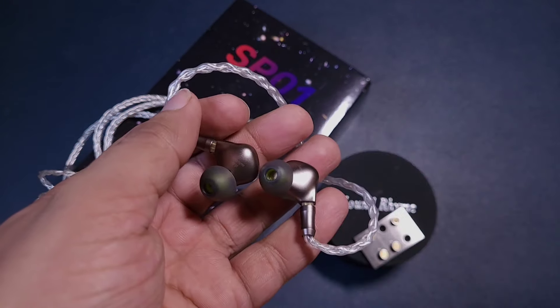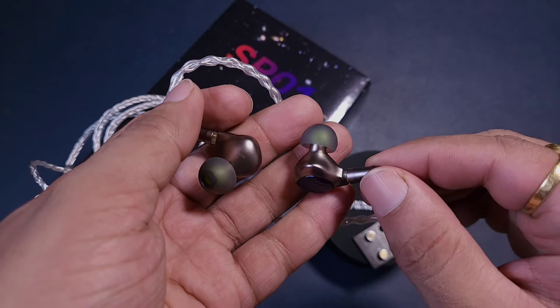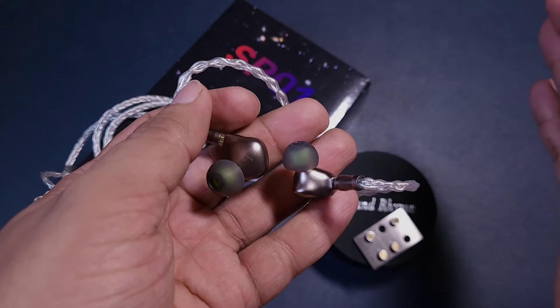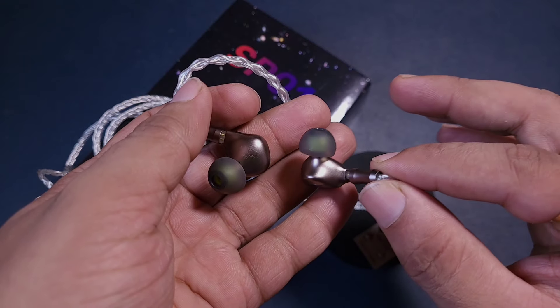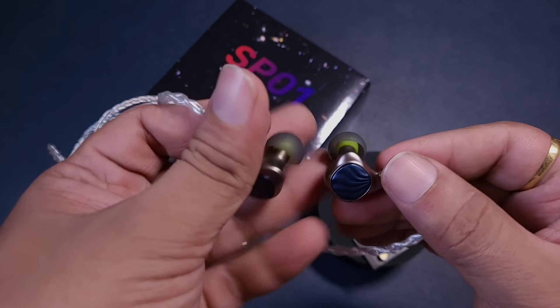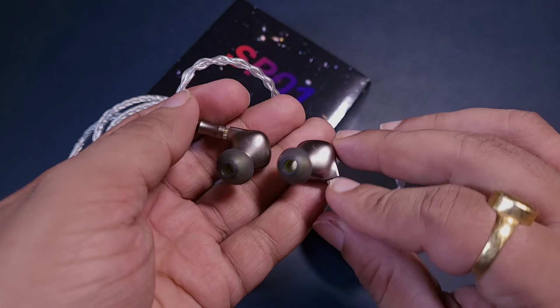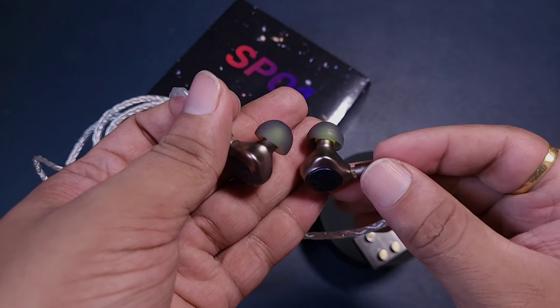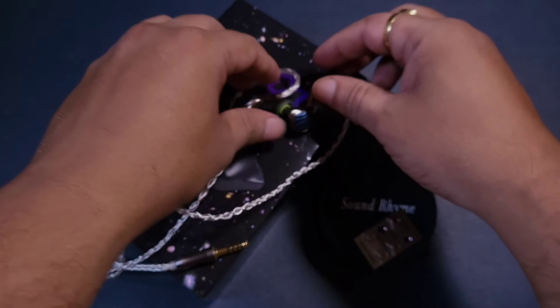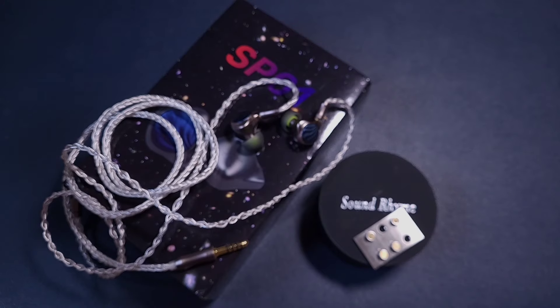This design does give a bit of security inside the ear, but it kind of presses on the ear at times. The fit is good overall, but if you want to insert it deeper it will not go deeper into the ear. That is the only issue I can find with the build quality — otherwise this is a very good looking IEM.